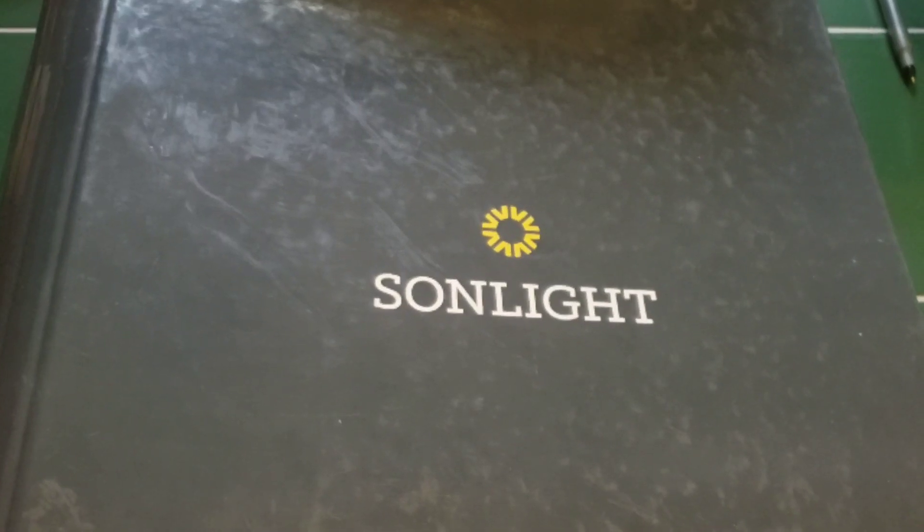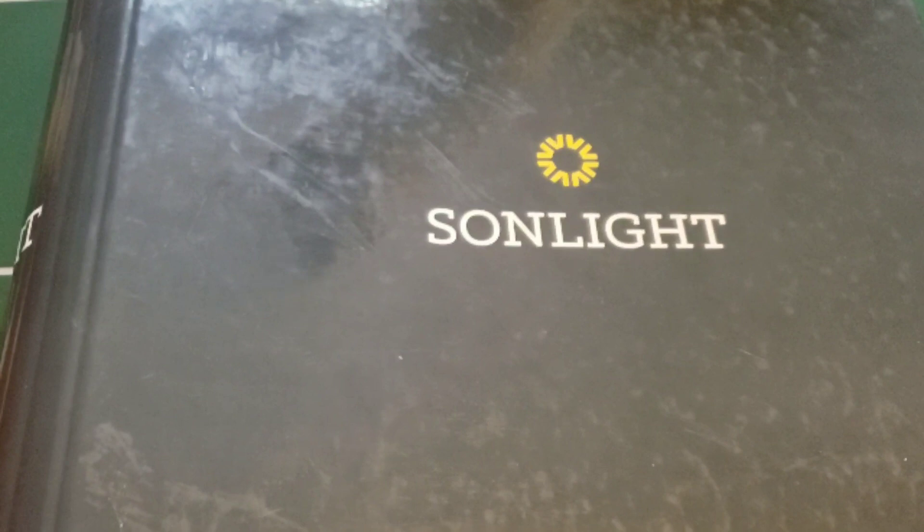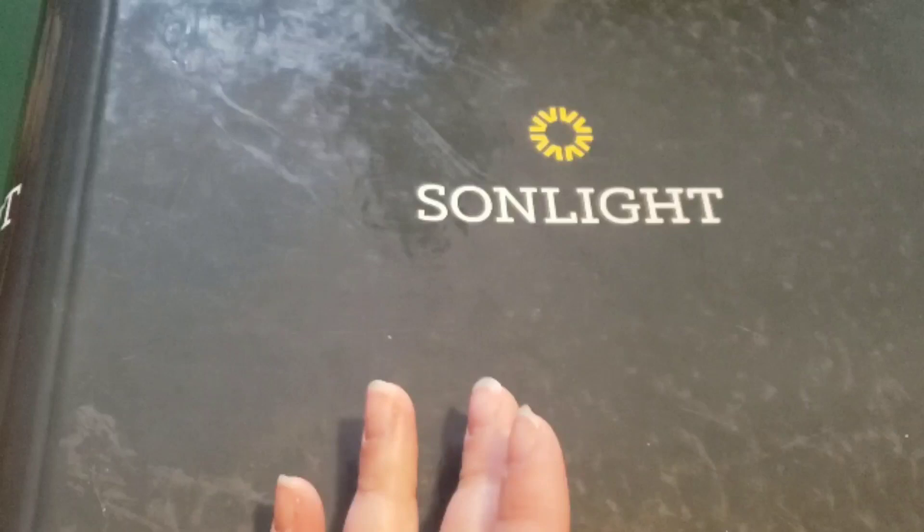Hi friends, Lindsay here from Diary of a Homeschool Mama. Today I want to share with you our Sunlight Box Day. We went ahead and went with the History Bible Literature Level D, which is American History — the first half. I think it stops right before the Civil War, and I'm really excited about this.